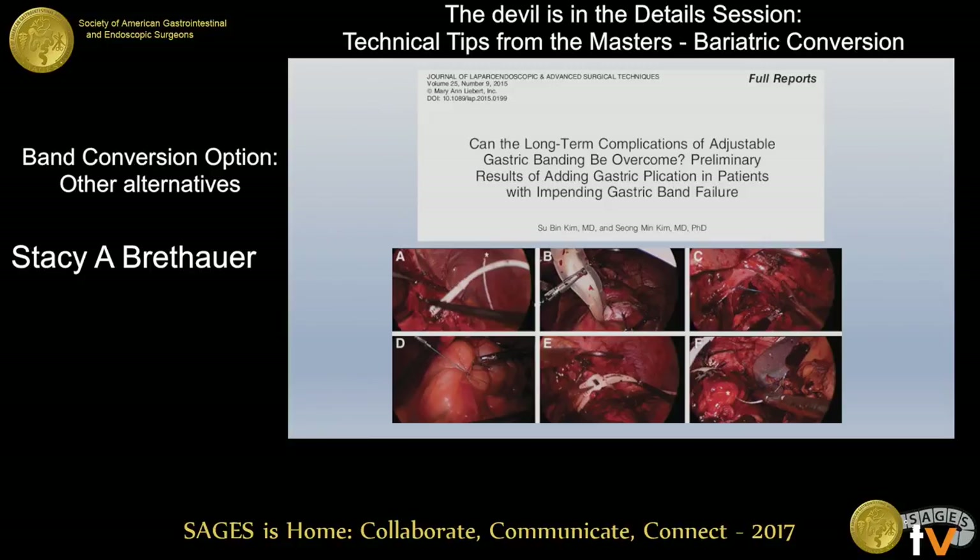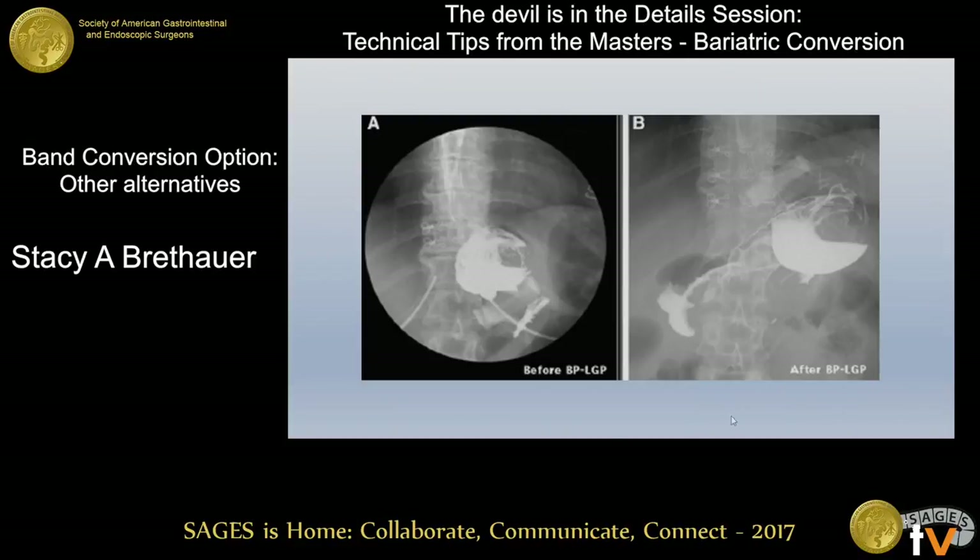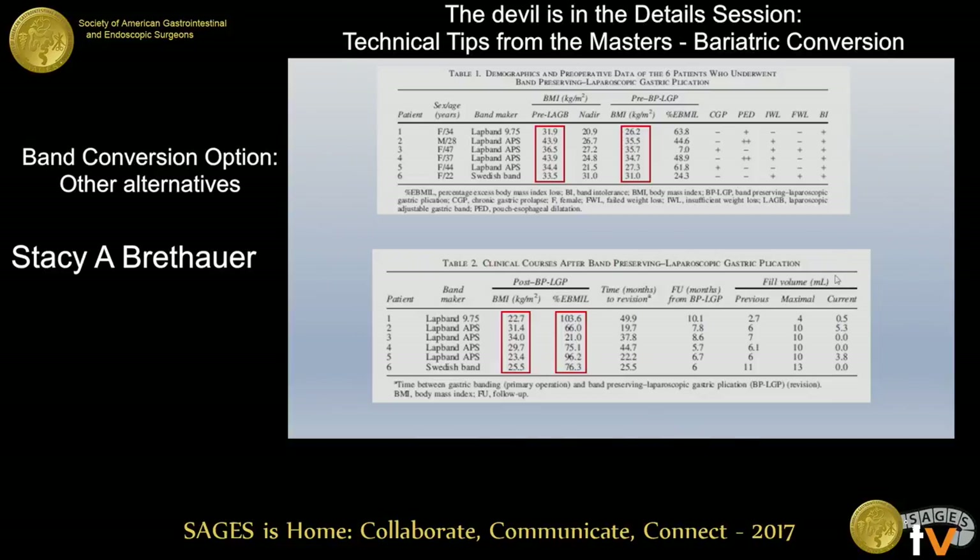People were doing this in an attempt to salvage a band. This is a study that showed that in patients who had some prolapse or pouch dilation with a band, they could take the band out, plicate the stomach in, do a greater curvature plication, fix the hiatal hernia if present, and then put a band over the plication. So you're talking about combining two operations that are not necessarily individually very effective — you've got a mechanical problem with pouch dilation above the band, and you've kind of just moved the problem south a little bit. When I look through the literature, there's not a ton of experience about salvaging bands with plication.